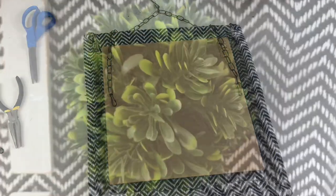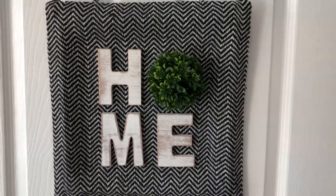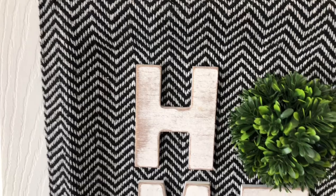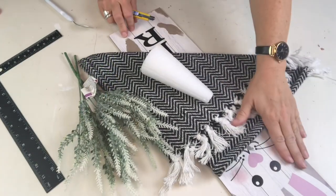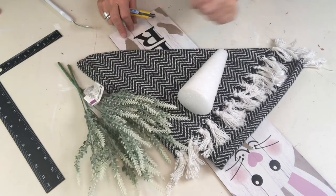We're done! I really love this one. The black, the white, the weathered letters, and the green — love it. For DIY number four I'm going to be using a seasonal Dollar Tree sign, a styrofoam cone, my Dollar Tree rug, and some greenery.